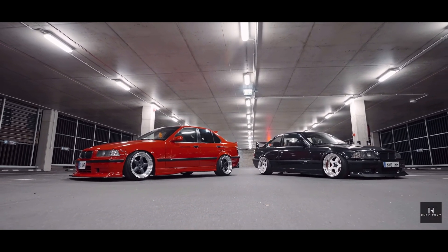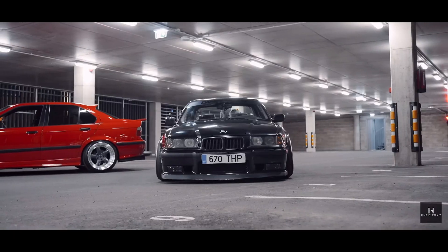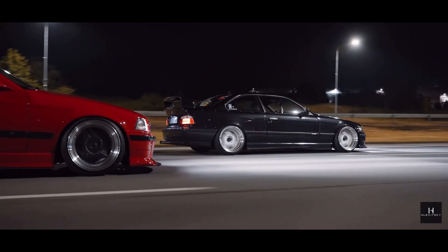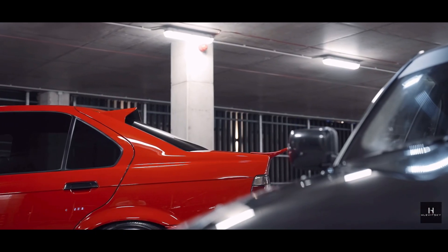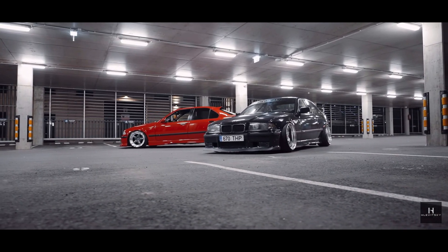I'll put a picture up on screen of the parts so you can see I'm not lying about the cost. I'm not going to be including shipping or tax costs because that's different for everybody — some people might live right next to the company and could just drive there and pick it up.